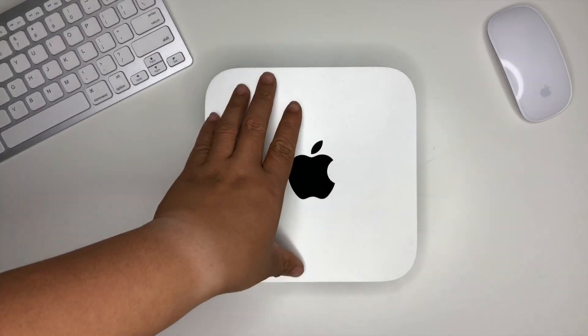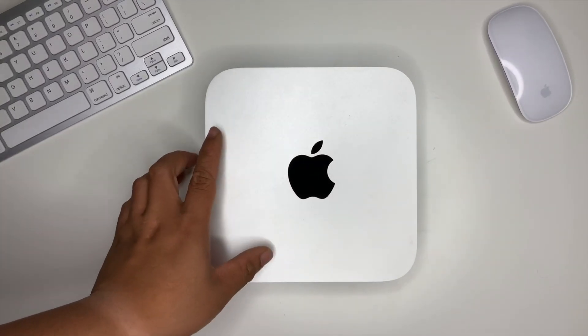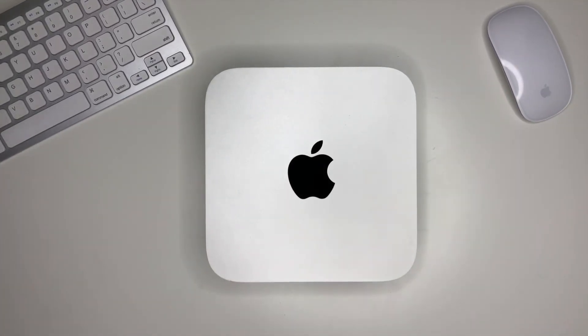Today we're gonna upgrade our Mac mini — this is the late 2012 version, where it has 8GB of RAM. I made a video where I upgraded the inside as well, where I added dual memory. I went from a 4GB Mac mini to 8GB, and I also added a dual hard drive slot that lets us have an SSD for our boot and a bigger, cheaper hard drive for the rest of our files.